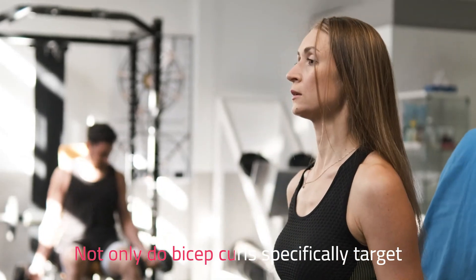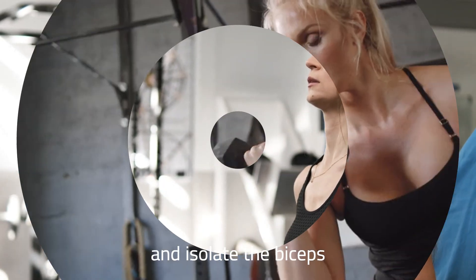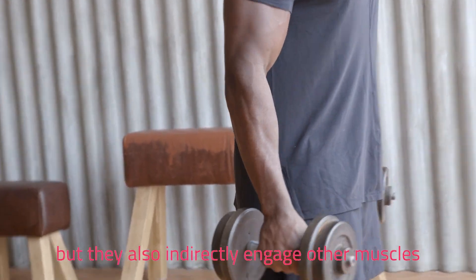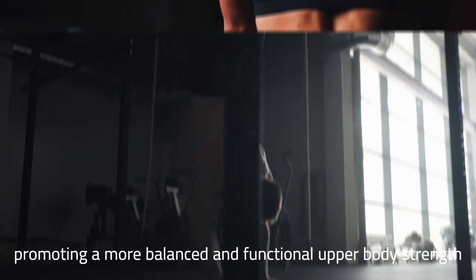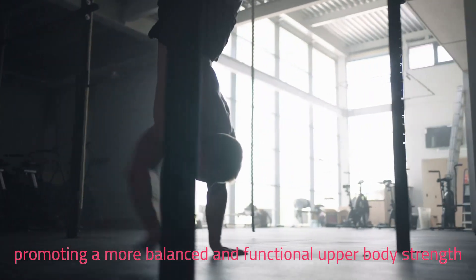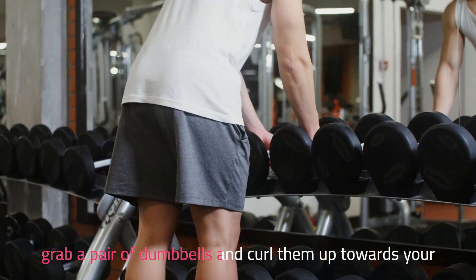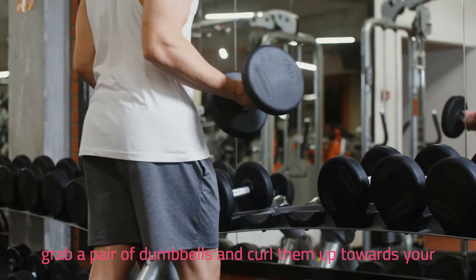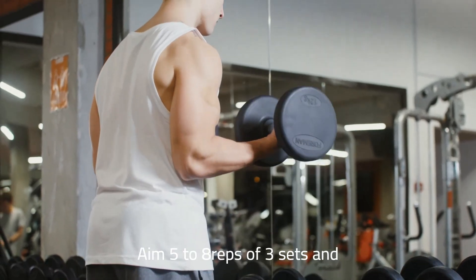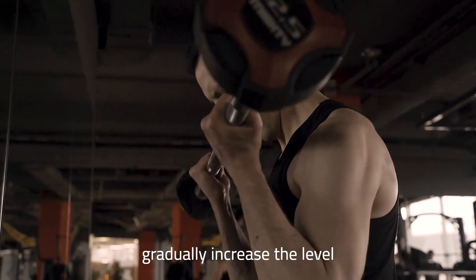Bicep curls specifically target and isolate the biceps, but they also indirectly engage other muscles including your forearms and shoulders, promoting a more balanced and functional upper body strength. With proper form, grab a pair of dumbbells and curl them up towards your shoulders while keeping your elbows close to your body. Aim for 5 to 8 reps of 3 sets and gradually increase the level as you advance.